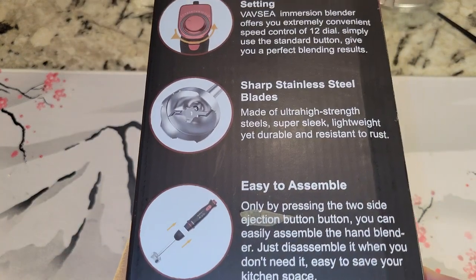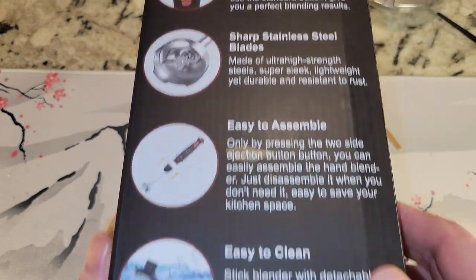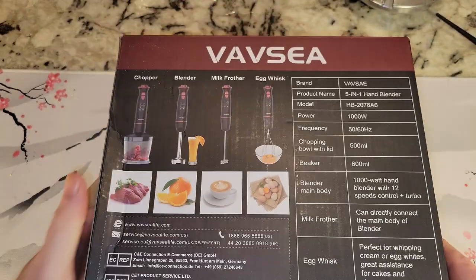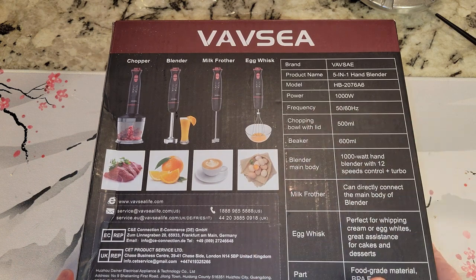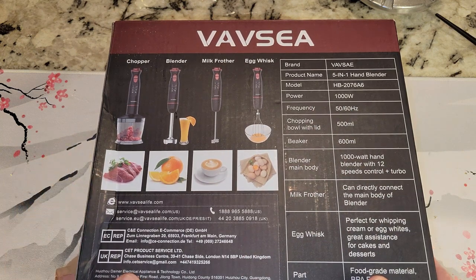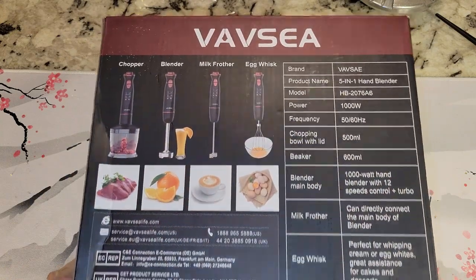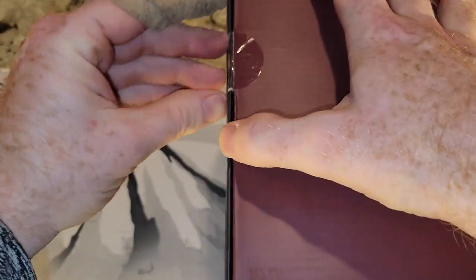We're going to get this out — this is an unboxing video — just so you can see what it says on the side there. I'm not going to read everything. The back looks like you can do some pretty awesome stuff, including making your own orange juice, scrambling eggs, chopper — wow — so maybe somewhat like a food processor, milk frother. Let's get it open.